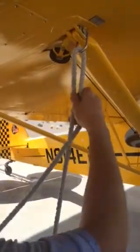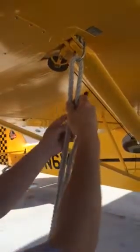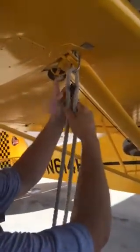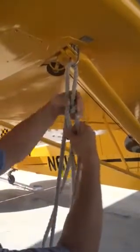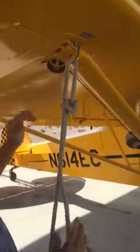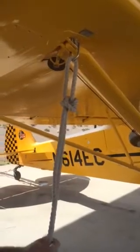So what I'm going to do is run this through this loop and back down through here. Pull tight and there you go. That knot won't slip and stays tight.